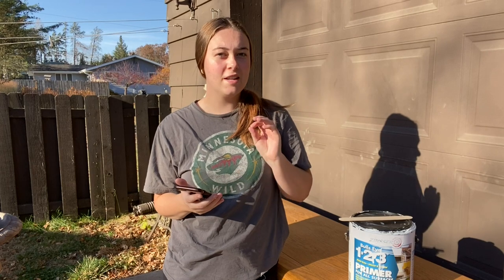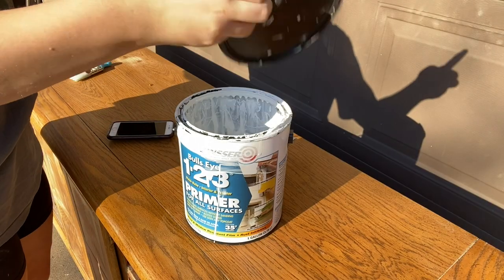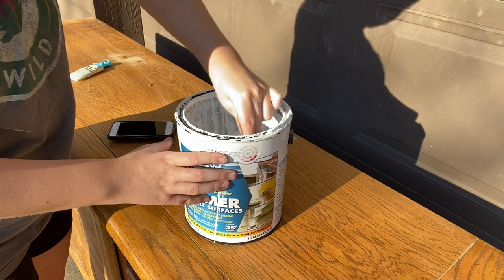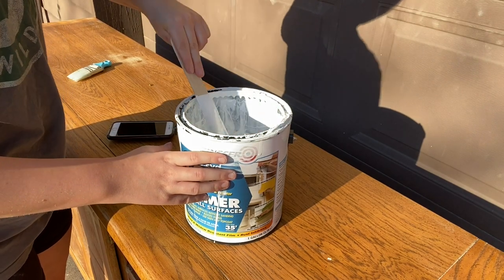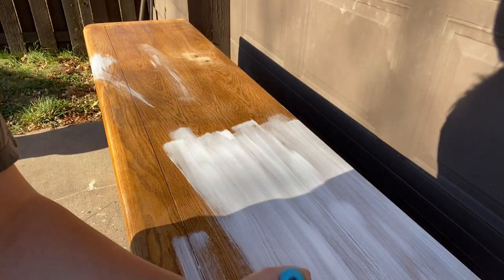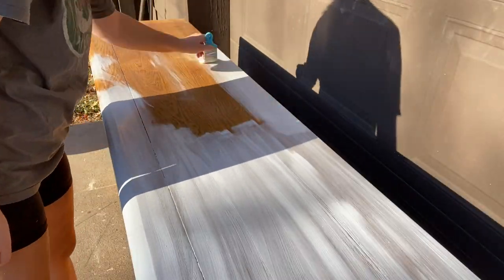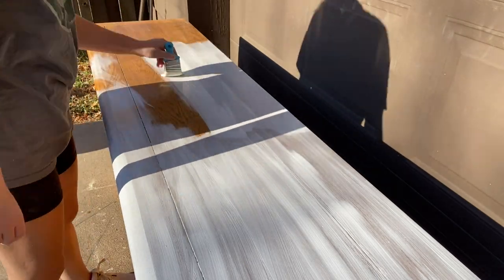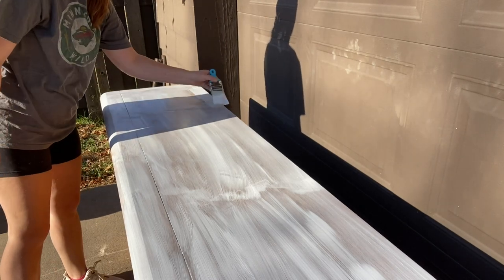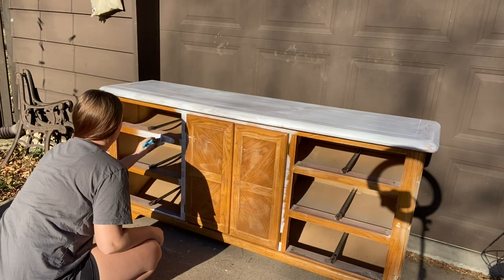It's time to start putting the primer on. I am using the Zinsser 1-2-3 primer. As I'm mixing this, I'll answer a question about primer cost. It costs about $33 — Amazon may be cheaper and I'll leave a link below. As for a stain-blocking primer, Kills primer can cost as much as $41, but it serves a bigger purpose. If I only need an adhesion primer it's always the Zinsser 1-2-3, and if I need a stain-blocking primer it's always Kills.